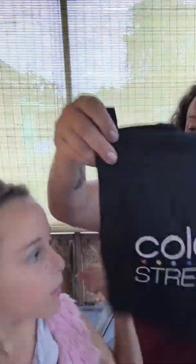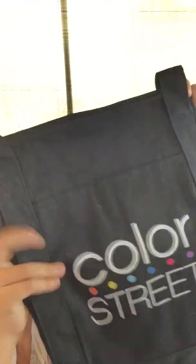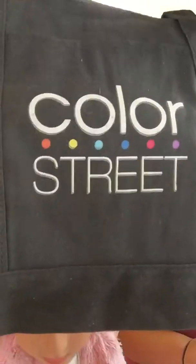It came with a Color Street bag. It's really cool — it's black. You want to hold it up for everybody to see? There's the Color Street bag.